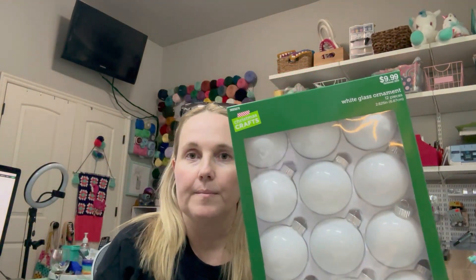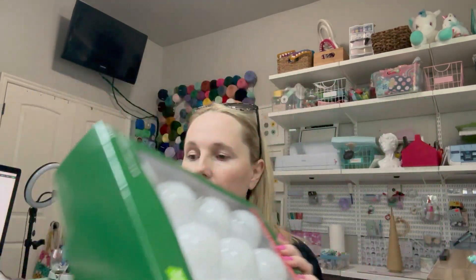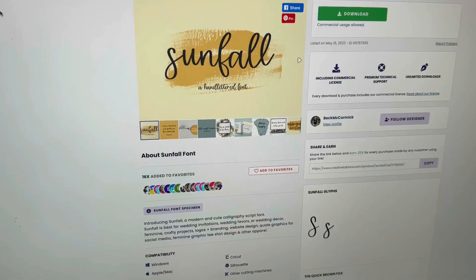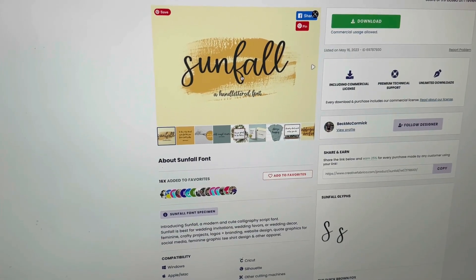I grabbed some white glass ornaments and some gold matte foil vinyl, and I'm going to start at my Cricut to create the names that are going to go on these. I'm going to finish it off with some really colorful ribbon, and I think it's going to look nice — we'll see.